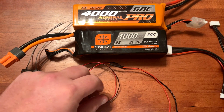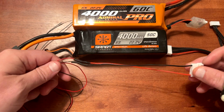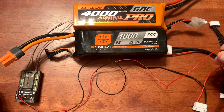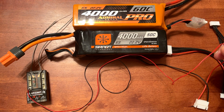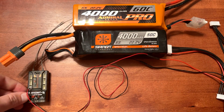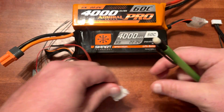So now you're going to have a female balance lead connector and then two wires. The other side of this comes with the receiver, or if it's a bind-and-fly and you're wanting to add to that receiver, you can purchase this cable separately. You can see I use heat shrink tube to put them together, then plug the other end into the receiver.